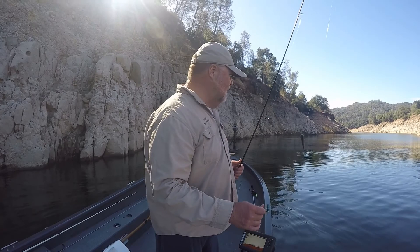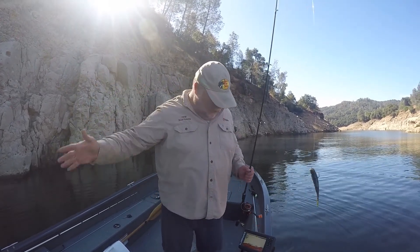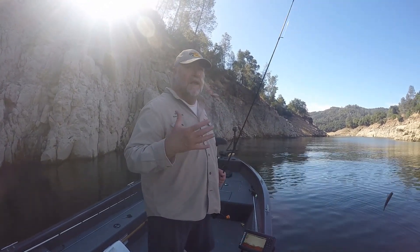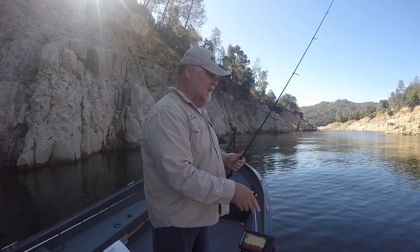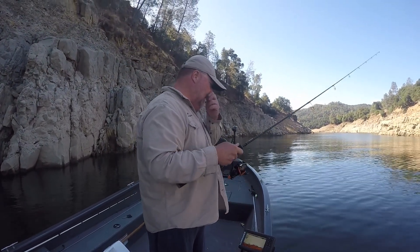Let's take a second and talk about these rocky bluff walls. They hold fish. You can see on the graph here, there's fish right down here about 16 feet. So there's a couple of ways to fish these bluff walls. One of them is to drop it straight down to them, and I'll go ahead and drop it down and see if I get a bite.